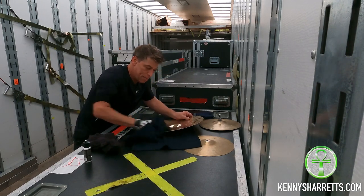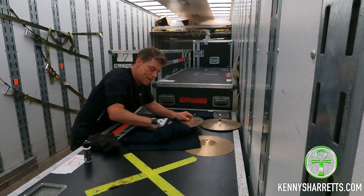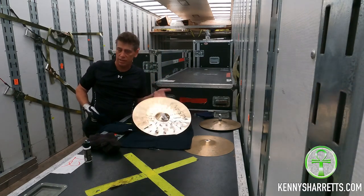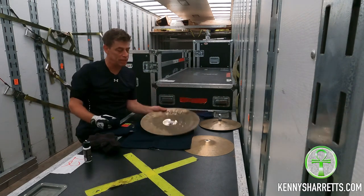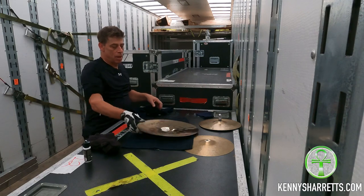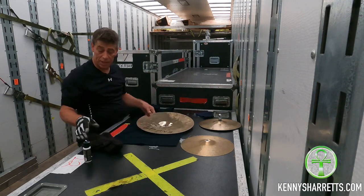You'll also notice that I'm doing the bottom of the cymbal first, and that's because you're going to be using your hand to hold it still, so you're going to get the top dirty — you don't want to do that after you've cleaned it. So now we've got half that cymbal clean, nice and simple.